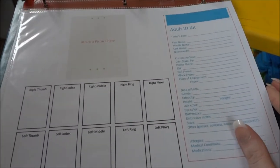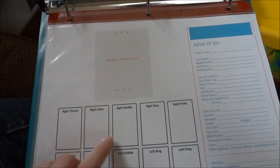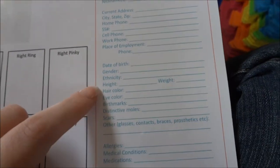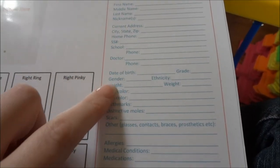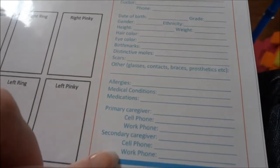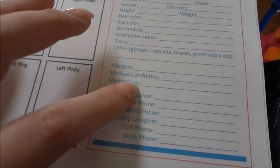I didn't fill anything out on this so you can see it — I don't know where I got this but I highly suggest it. It's an adult ID kit: you put a picture here, fingerprints down here, and write in your address, birth date, gender, any birthmarks, moles, scars, allergies, and anything important about yourself. I have two of those for my husband and me. Then Colton's kids' version also has picture, fingerprints, names, socials, birthdates, gender, primary caregivers' phone numbers, and a secondary phone number — for like mom and babysitter or mom and grandma.